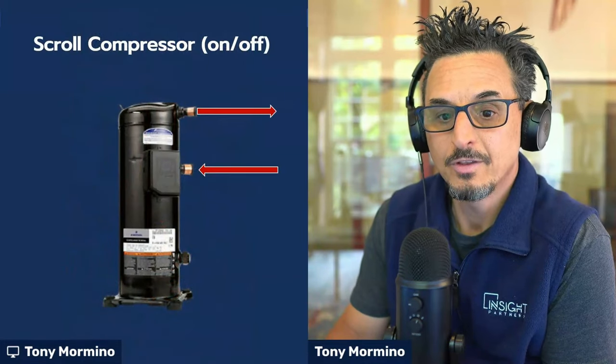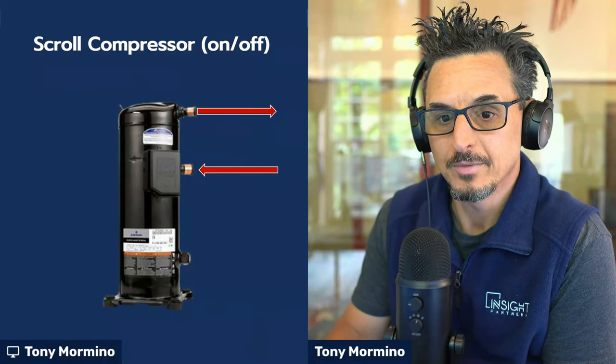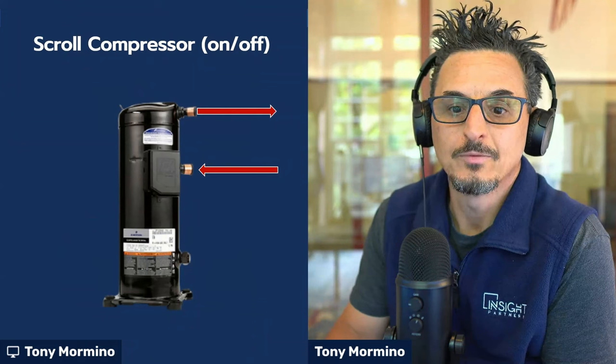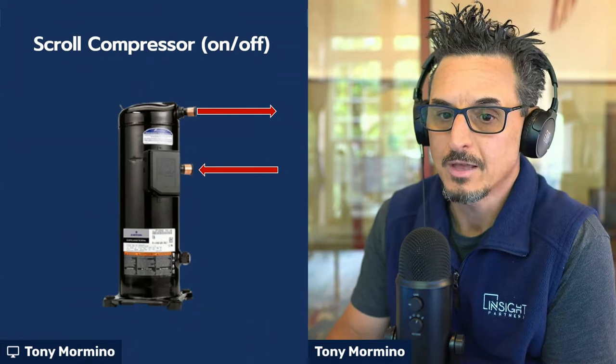Let me show you what's going on there. First, let's look at a standard scroll compressor construction, because it's very similar in the way it's constructed except for a few minor features which we'll review. What you're looking at here is your standard on-off scroll compressor.